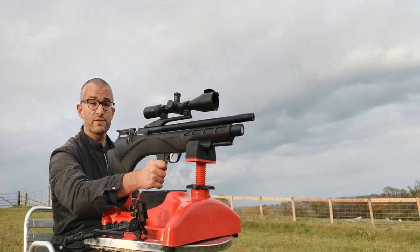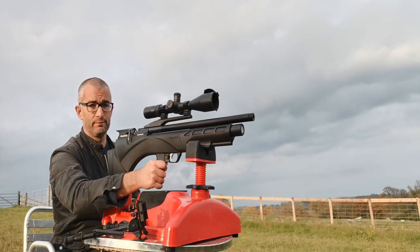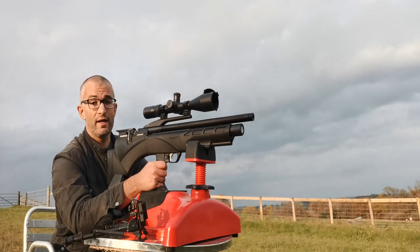I got this from Crack Shots in Newton Abbot, and Crack Shots in Newton Abbot is a fantastic shop. The staff are super friendly there, and they benefit from having a range upstairs — a 20 meter indoor range. They're very happy for people, if they're looking to buy a gun, to test out the guns in their indoor range.